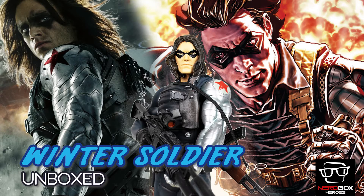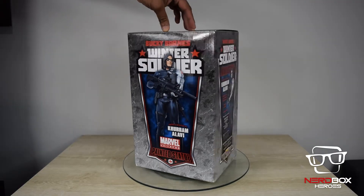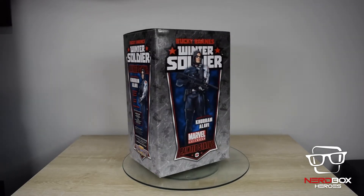Hey gang, welcome to another awesome video on NerdBox Europe. Before we start, don't forget to click the subscribe button, leave a comment and thumbs up if you like this video.